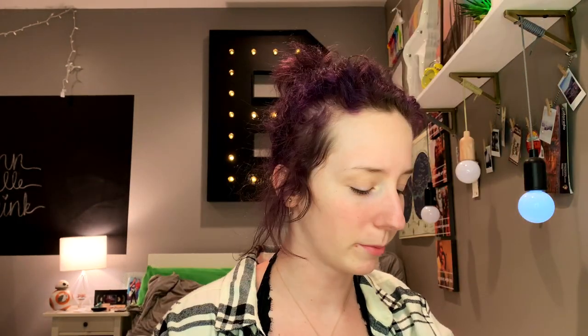I'm going to grab my James Charles Morphe palette. This is literally my favorite palette. Please disregard how disgusting my hair looks. For the first color we're gonna do is Code James, and it's like a burnt orange.